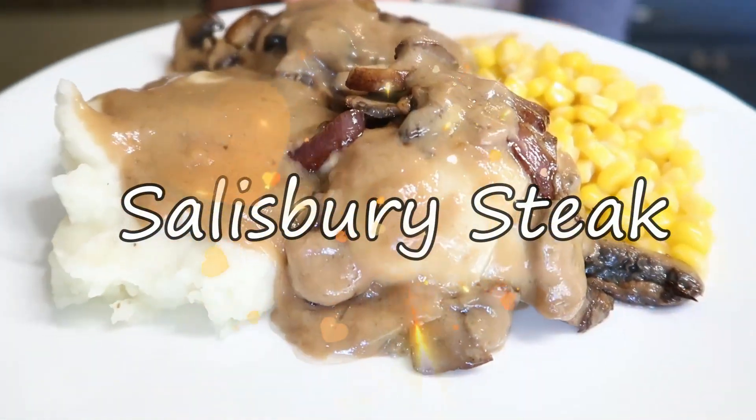Hi there friends, I'm so glad that you stopped by because I have another great recipe for you — this delicious Salisbury steak.